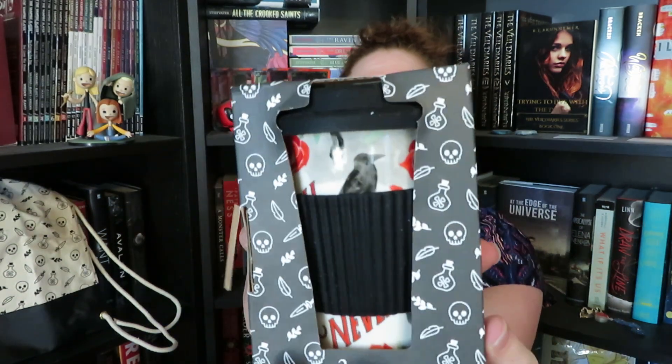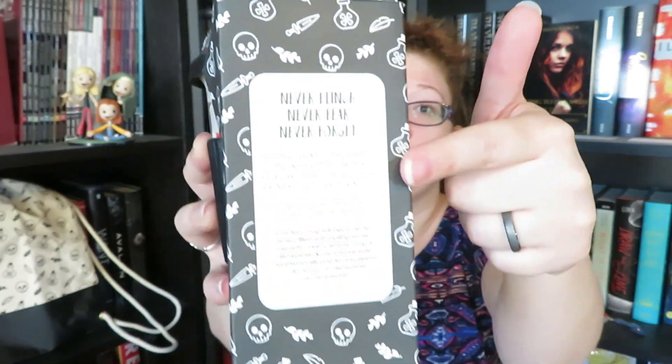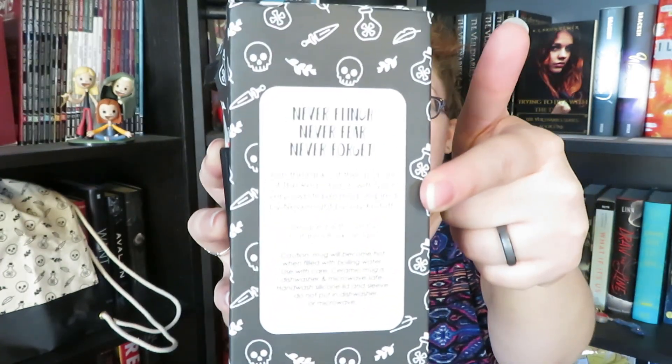We have it in this box here, so I'm going to take that out. It does look like a travel mug. It says: never flinch, never fear, never forget. Join the ranks of the assassins of the Red Church with your very own travel mug inspired by Nevernight by Jay Kristoff, designed with love by Katerina Book Designs. So it's really cool that they have this right on the actual box.